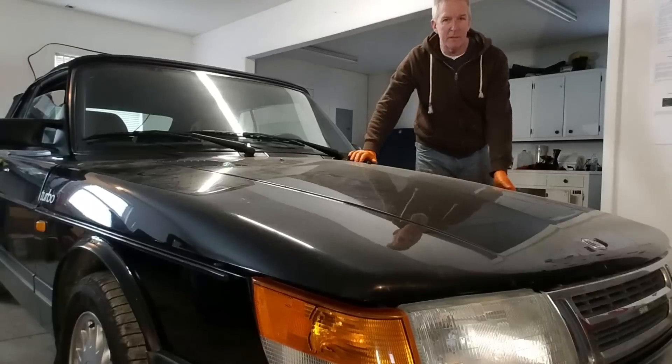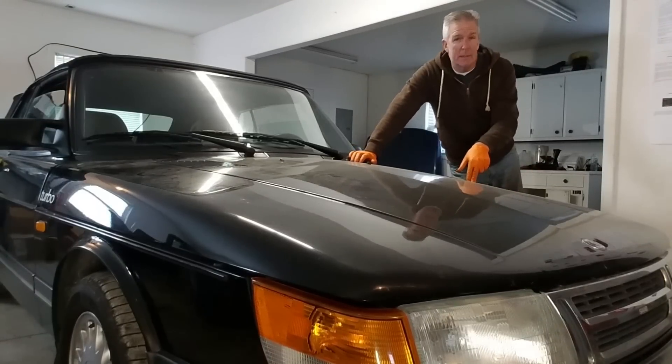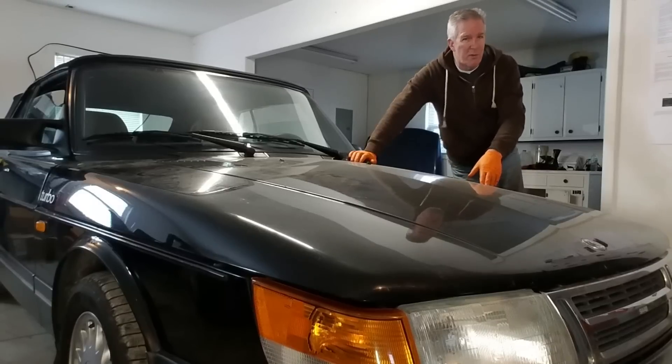Hey guys, good to see you again. Welcome back to the garage. Our project is converting this 1989 Saab turbo convertible from a boring old three-speed automatic into a five-speed.